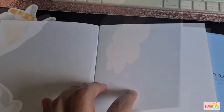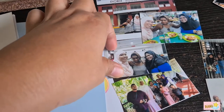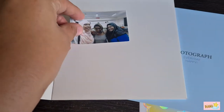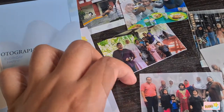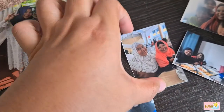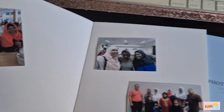Opening the next page, you can actually decorate your photos in any way and place them wherever you want. This is the first picture — I put it down over here, followed by another family picture of us, and then place it there.